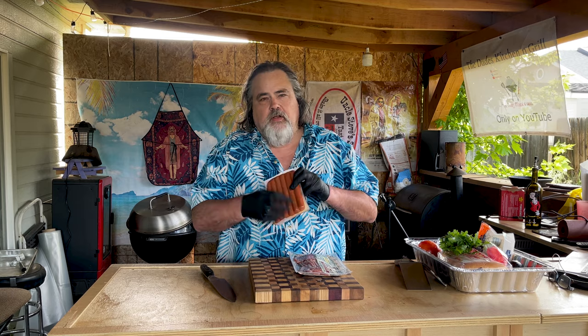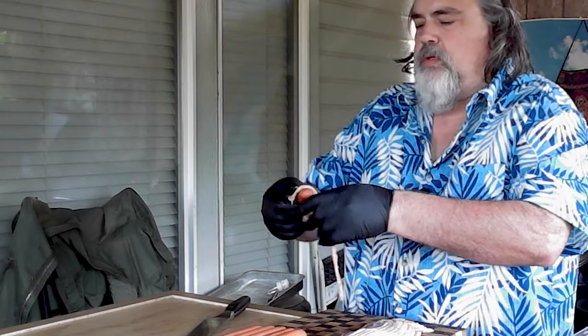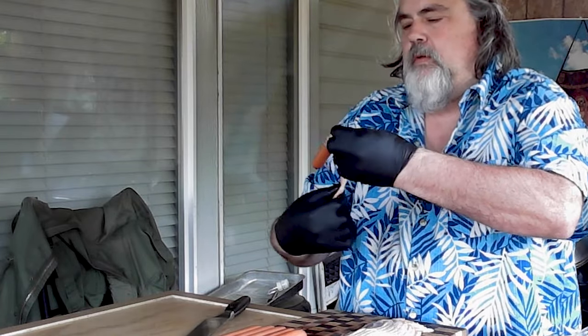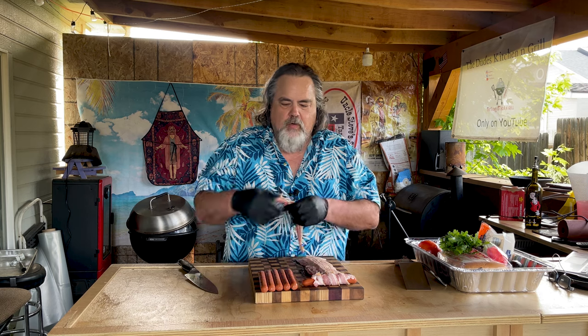We start with some Hebrew National Beef Hot Dogs — these are the longer ones, and they're gonna be perfect. We're gonna wrap them in bacon. When it comes to wrapping hot dogs it's pretty simple — just wrap the bacon around it. Make sure you got a good wrap going on. This is bacon, so don't be afraid if you need to add more. Let's do one more.